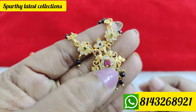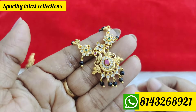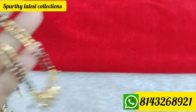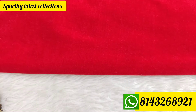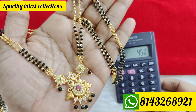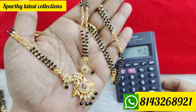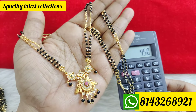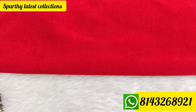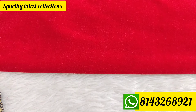I will show black diamonds. The length is available in mid-length and short length. Price is 450 rupees for free shipping. Order number is 8143268921 — WhatsApp enquiry number. Send a screenshot to the WhatsApp number. Blackbeads — excellent model.